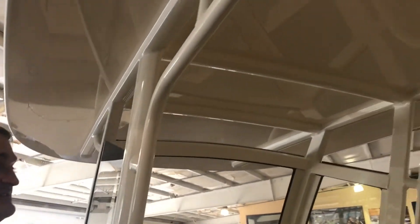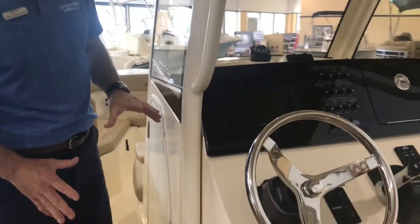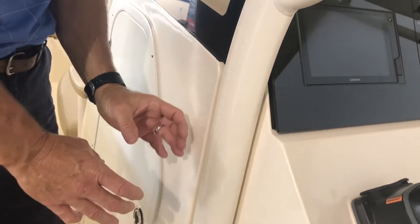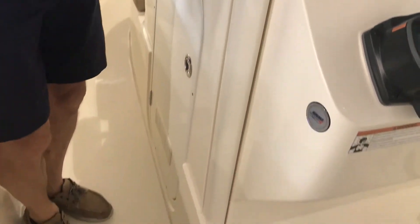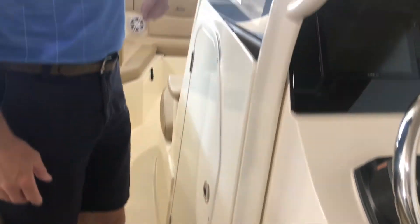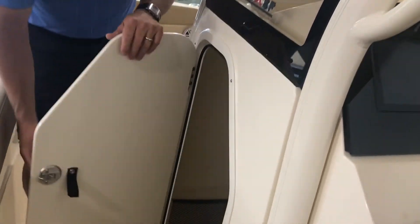Take a look at the T-top on this boat — this is a gorgeous T-top, the finish work, the molding, everything on it, the color, how it's made particularly for this boat. It's inlaid in with the console so there's no pole taking up your walk-through space going down this lane. They do beautiful work with their T-top. This particular boat, you can get a head in it — we didn't order it on this one, but if you'd like to add it, there's certainly enough room in there.